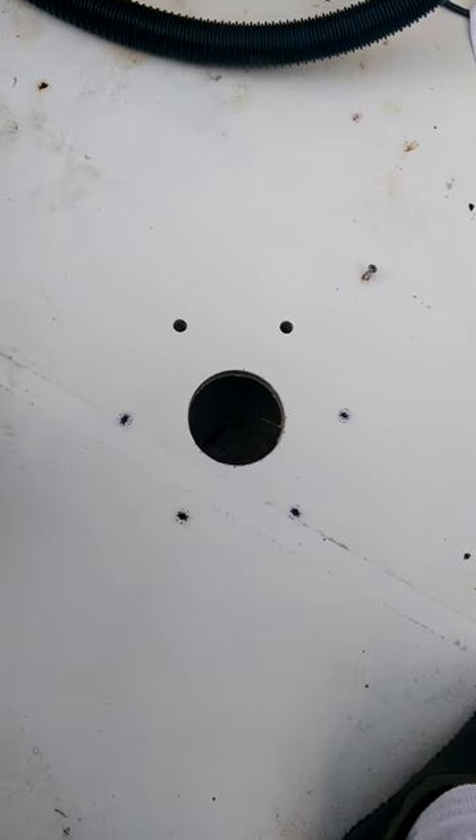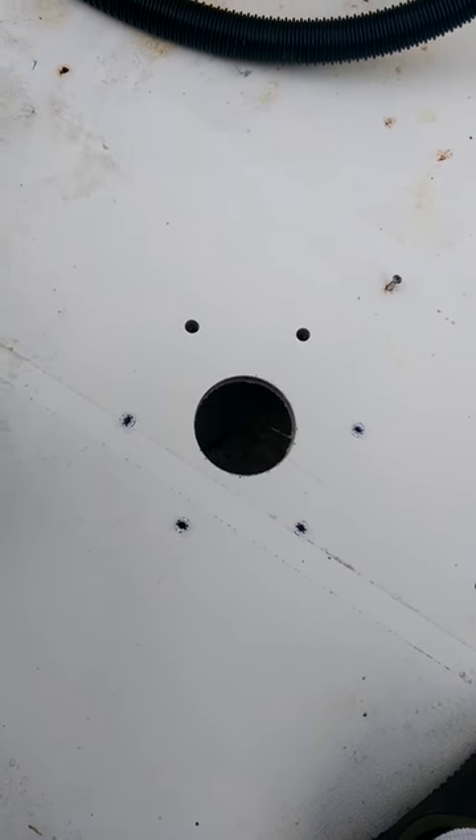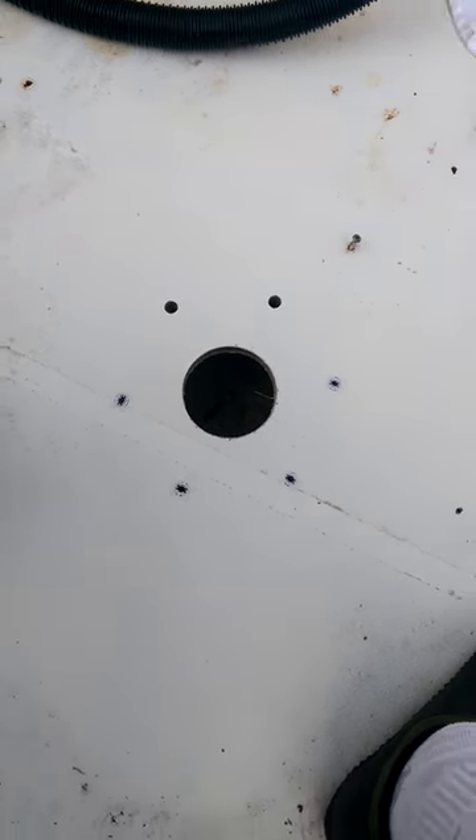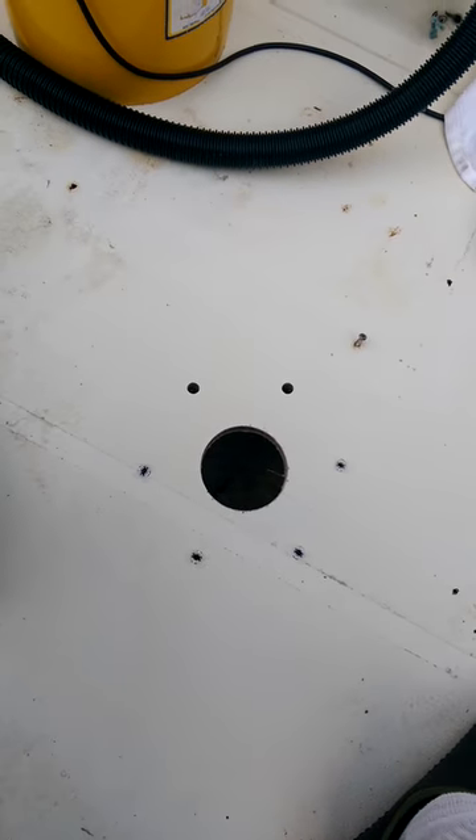I just want to get a video of us using some of these toggle bolts and show how we put them in, because I know there's been a lot of questions about whether they work or not. So we're going to see how well they work and I just wanted you to see what we're looking at in terms of putting them in.